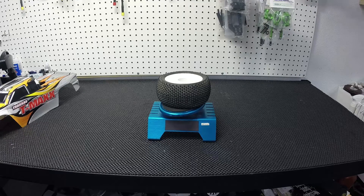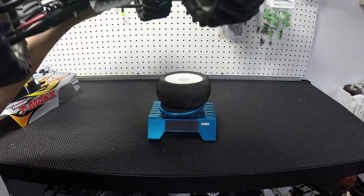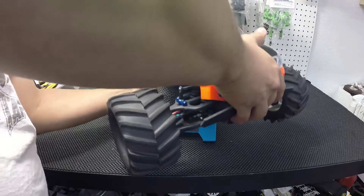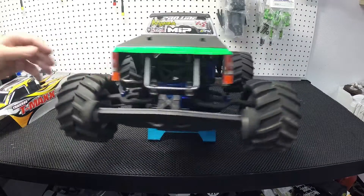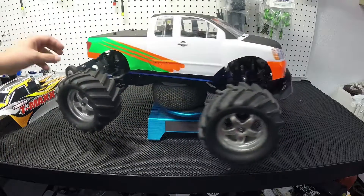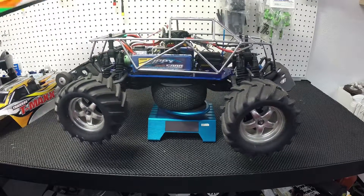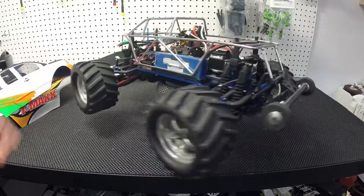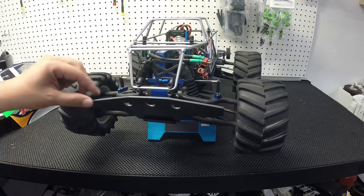This one right here is my main basher. You'll probably be asking yourself, well SavvyX, you said you don't like nitro that much — well that's because it's a T-Max E. I converted it to electric. It was a great project; I loved working on this truck.